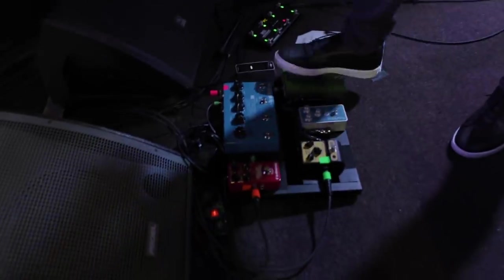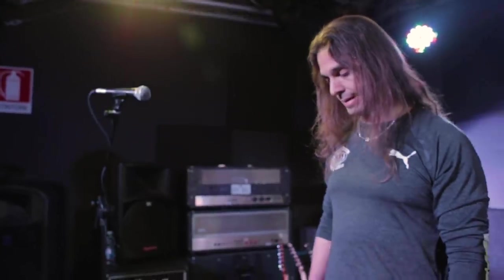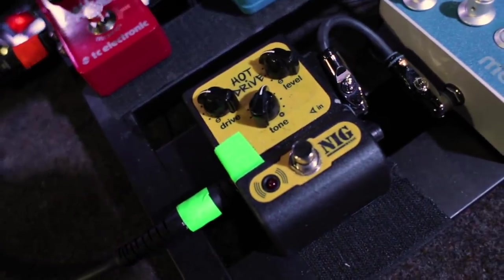Now the pedal board. I have the Morley Wah — my signature model — I love the tone, you guys should check it out. I'm also trying for the first time the Bogner compressor — I use it sometimes for the clean sound, sometimes for melodies with a crunchy sound. And here's the GNI Hot Drive, which I add to the amplifier.